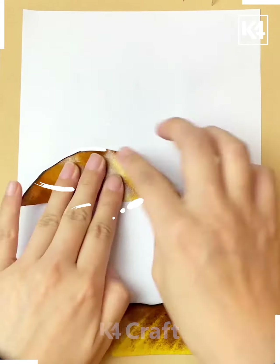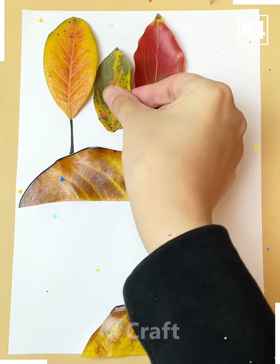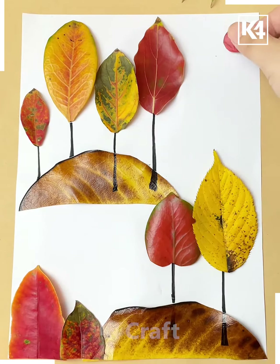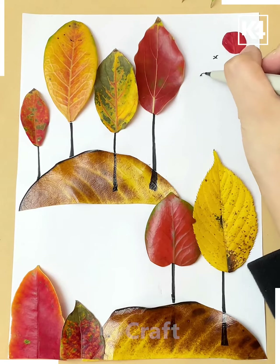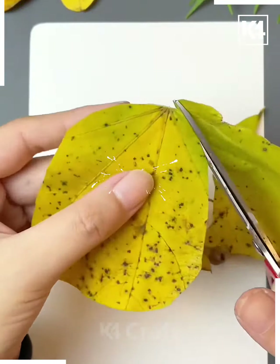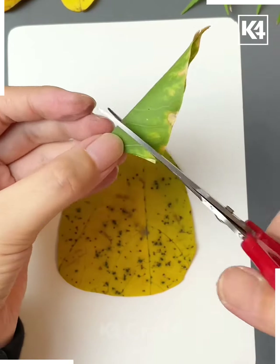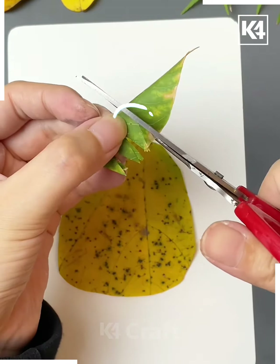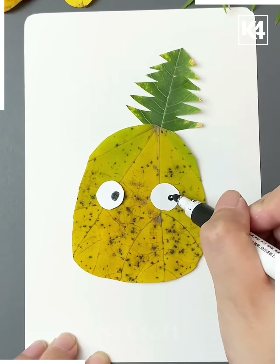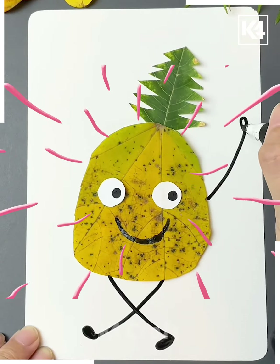Take these big leaves and paste them as we are doing here. It looks like there are people standing, but okay. Now take your maple-kind of leaves — these are maple leaves, but it doesn't matter because we cut them down. There's also a very pointy kind of leaf you find on conifers and other trees. Your pineapple figure is standing there — he looks quite happy, going somewhere.